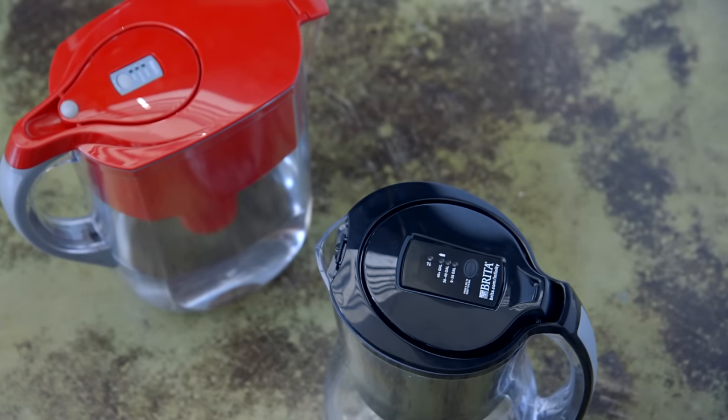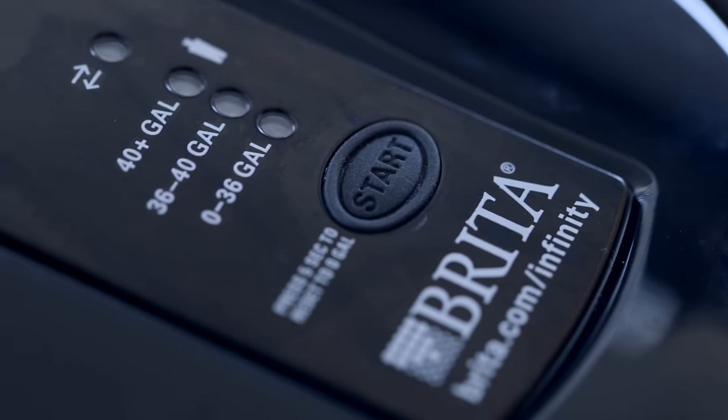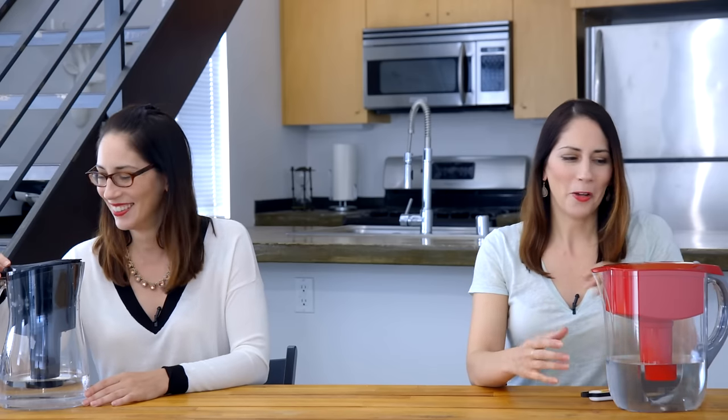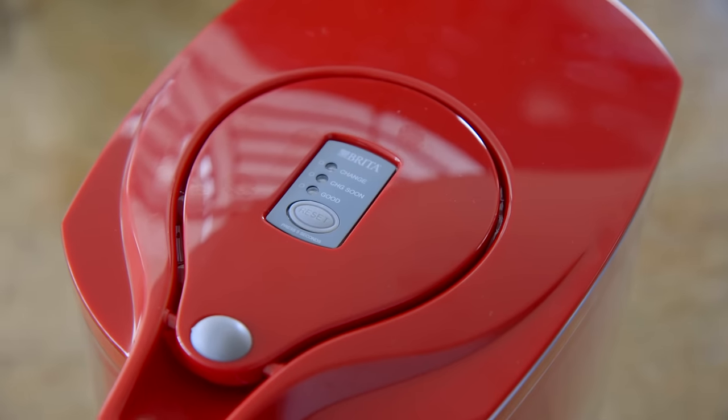I can't wait to hear about it. Officially, this is called the Brita Infinity Smart Water Pitcher. This is just a Brita. It holds 8 cups of water; this holds 10. And it has these electronic light indicators on the top here because tech. This one's pretty low-tech and it still has a light indicator on top.